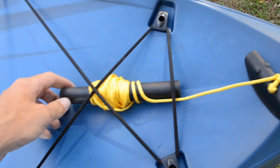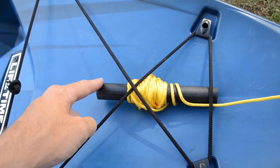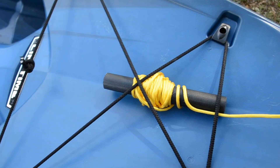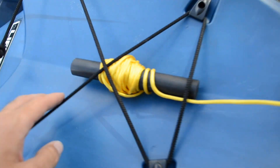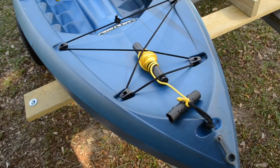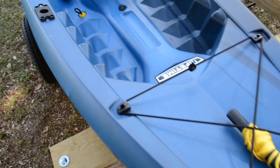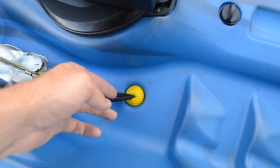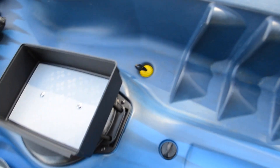First off, I've got 550 cord tied to the front, attached to a small piece of wood. I drilled a hole in the center and wrapped the 550 cord so I can tie it to a dock or pull it up a hill, whatever I need to do. I also made some homemade scupper plugs that I saw in a video on YouTube — these work great.